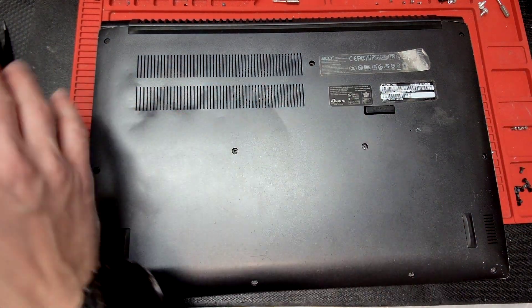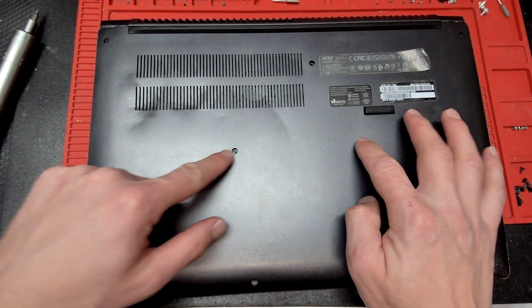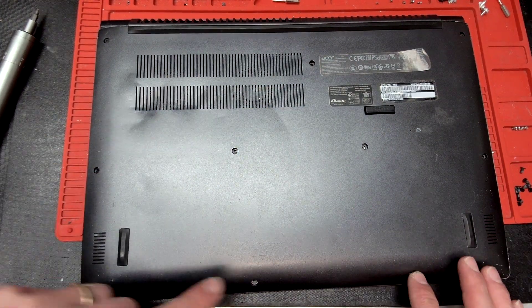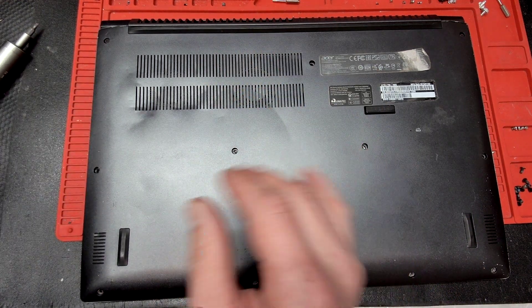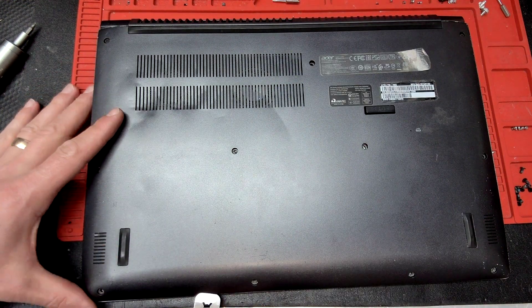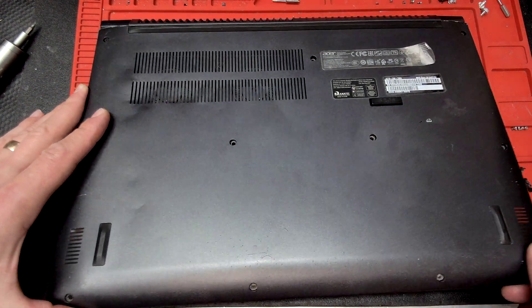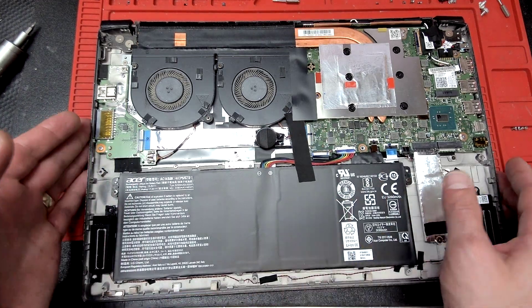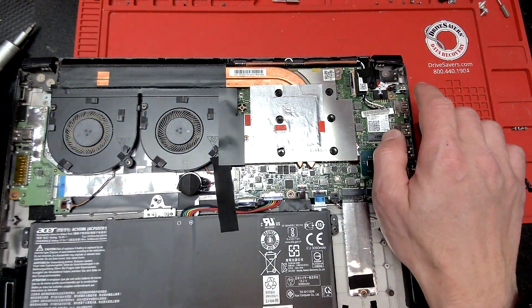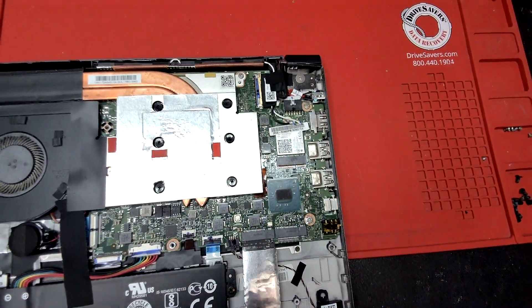I already opened the computer up. You have eleven screws — you'll need the T6 tip. Once the screws are removed, put the pry tool in and lift the back cover up, and this will give us access to the inside of the computer. This here is your DC jack.